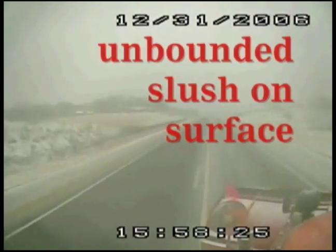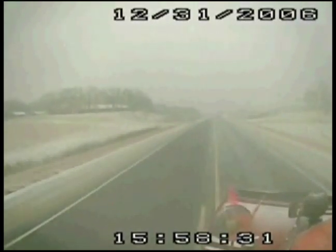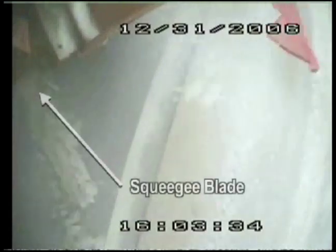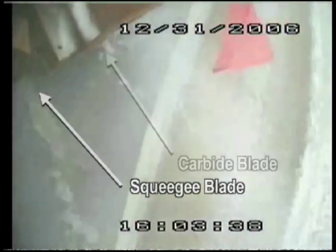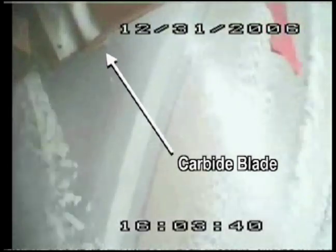Looking at this portion of the video, you're probably wondering why we're out there with the plow down on the surface. But in a moment you'll understand. There is slush on the road, and that squeegee blade is doing a pretty darn good job. There's more coming off the squeegee than there is the carbide blades. The more snow, slush, and water removed from the road's surface, the more effective your material will be.